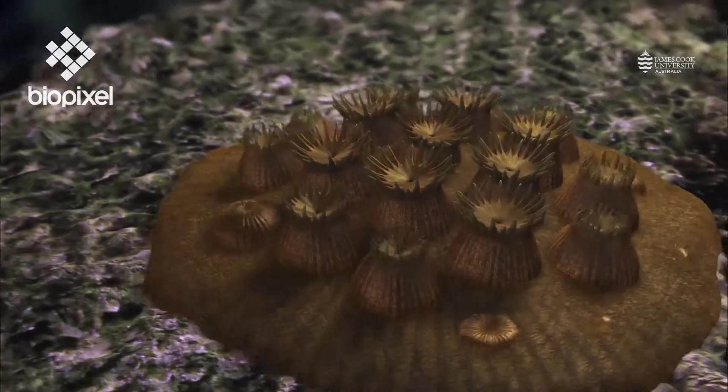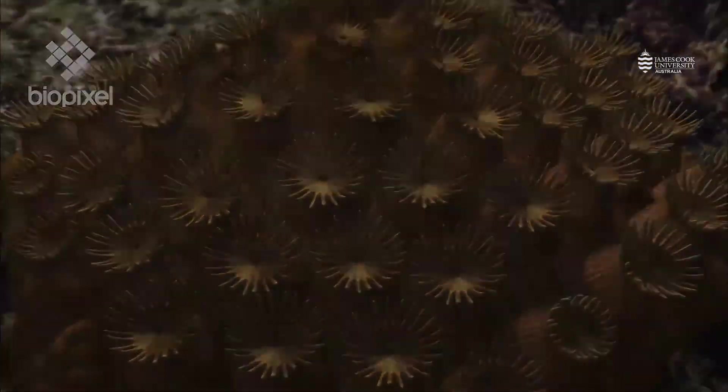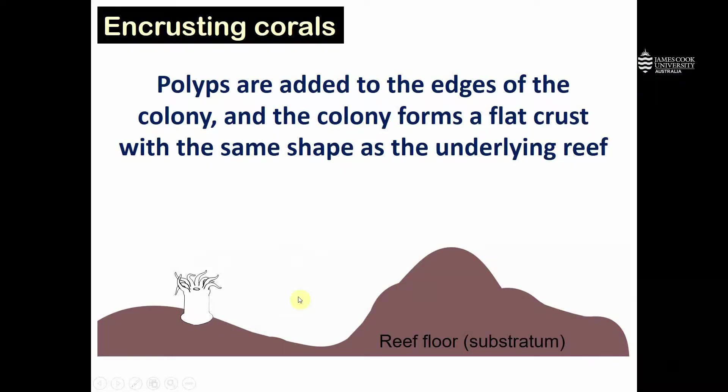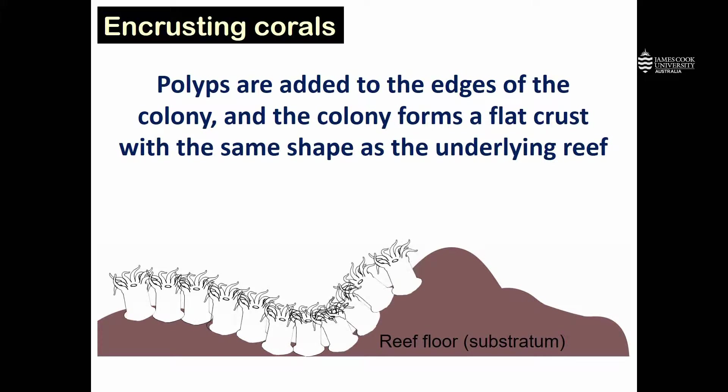Encrusting corals grow by adding polyps to the edges of the colony, and the colony itself simply forms a flat crust that has the same shape as the underlying reef. We see our initial baby coral glued down to the reef substratum, and over time new polyps are added to the edges of the colony, forming a flat crust that matches the shape of the underlying reef.